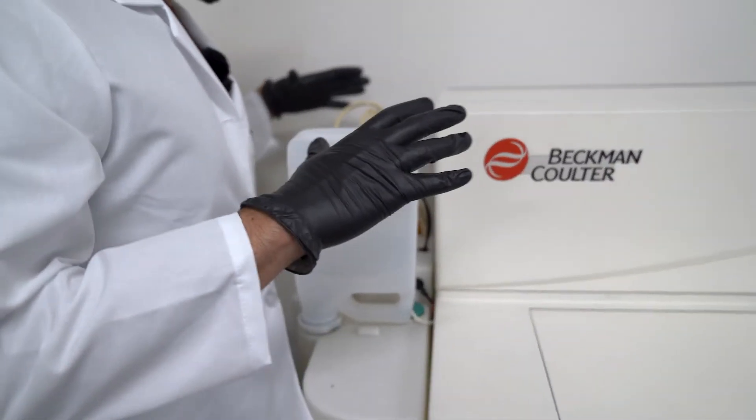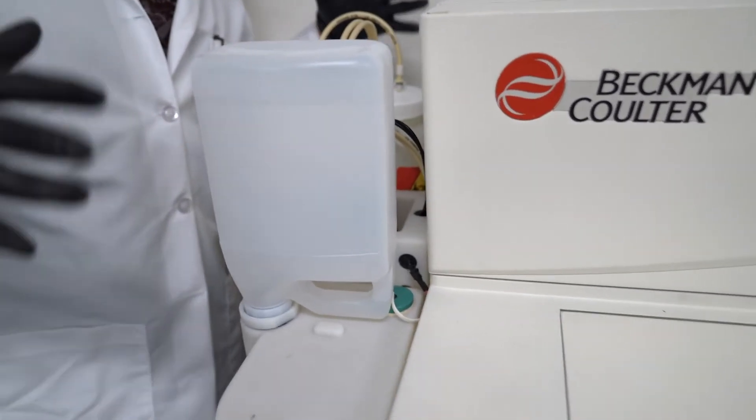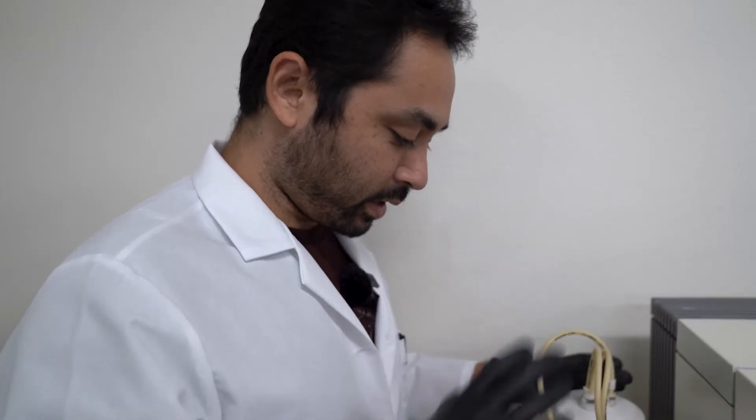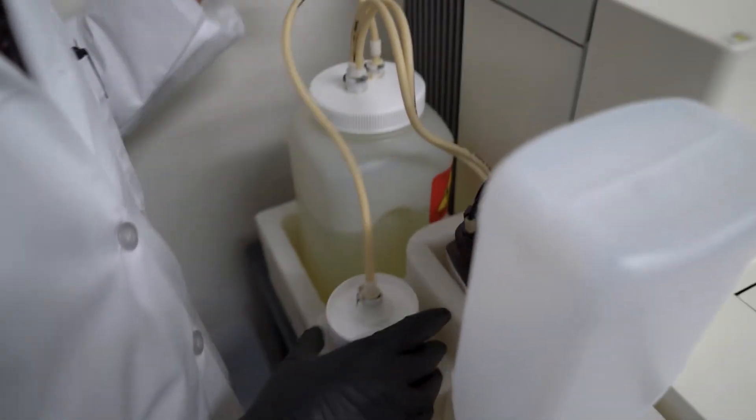Here we just want to check out the fluidic module. The fluidic module is essentially just the bottles, so check that there are no leakages here and you're good.